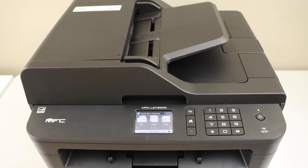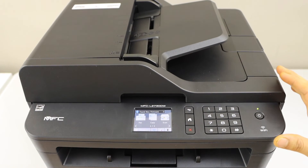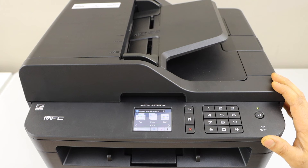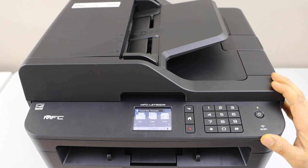The next step is to add this printer to any device for wireless printing and scanning. You can add it to a smartphone, laptop, or MacBook. If you want to know how to do that, you can watch my other videos. That's the Wi-Fi setup of the printer using the printer display panel. Thanks for watching.